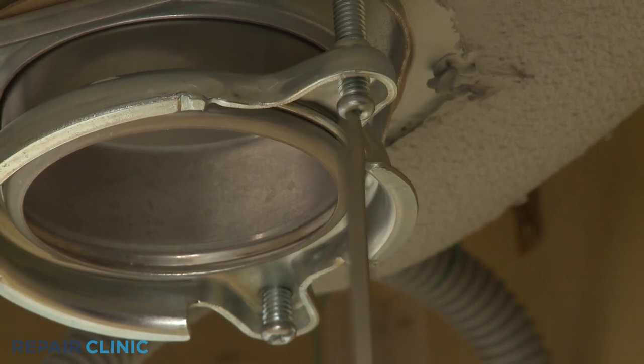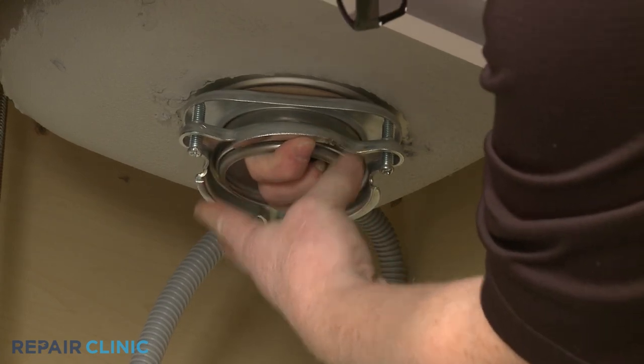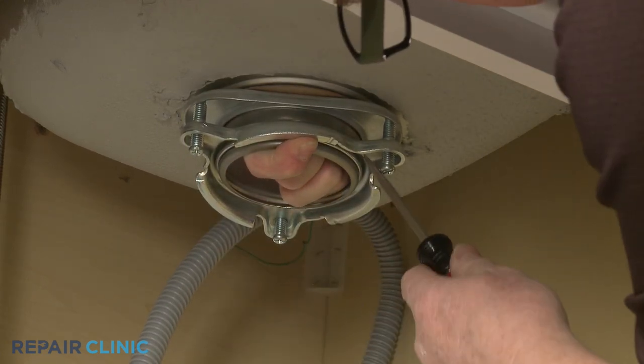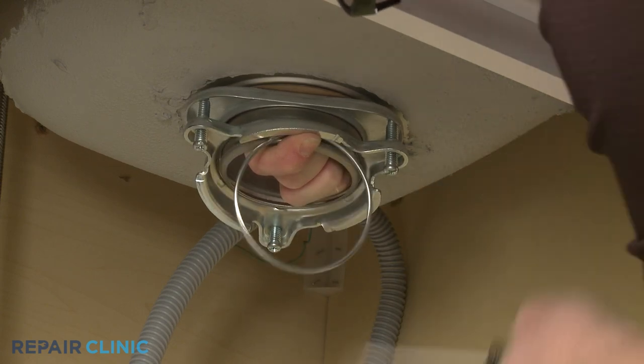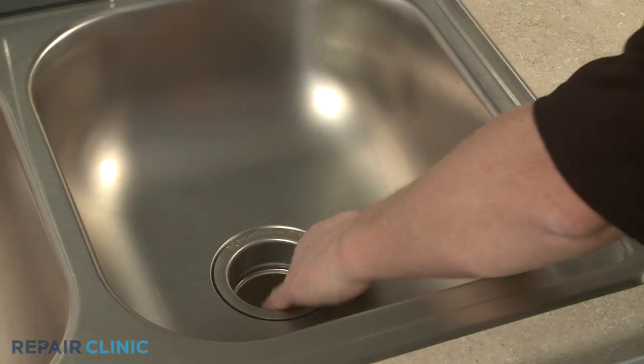With the screws loosened, lift the bracket up and use the screwdriver to pry the mounting ring free of the strainer flange. To release the mounting bracket components, you can remove the old strainer flange as well.